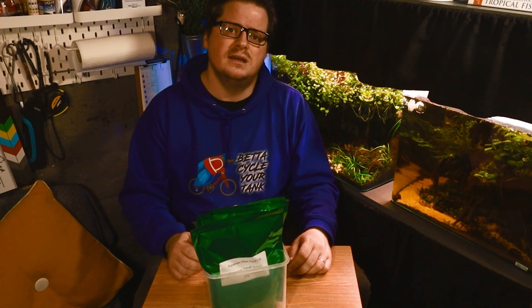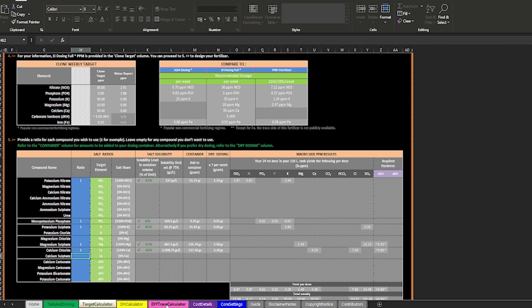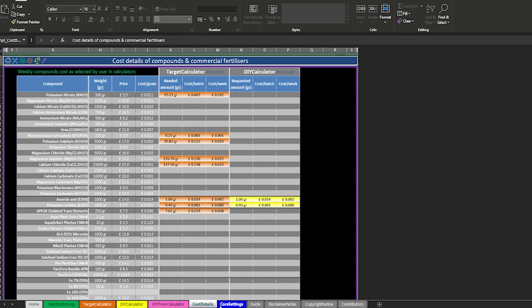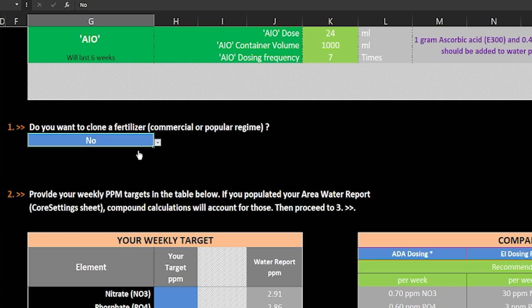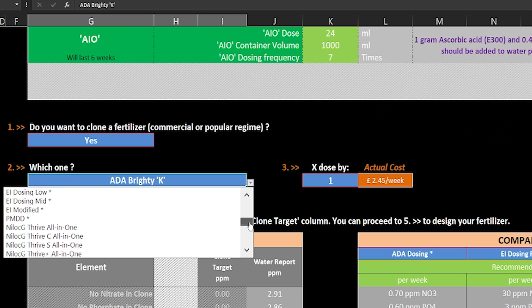The IFC Aquarium Fertiliser Calculator is an Excel spreadsheet that you can download, plug in data about your tanks and tap water quality, and it will give you precise measurements for making up a DIY fertiliser appropriate for your specific situation. For example, if you want to do daily estimative index dosing on a 200-litre aquarium with a 500ml container and a 3ml pipette, this calculator will tell you precisely how much of each dry salt to add. You can also clone existing fertilisers, matching the precise ratios of a commercial fertiliser, so you can make a near-identical product for a fraction of the price.